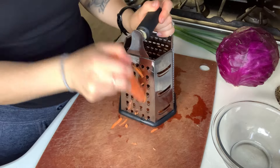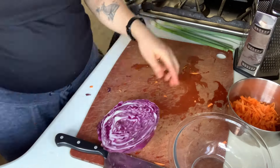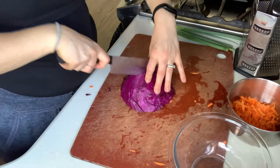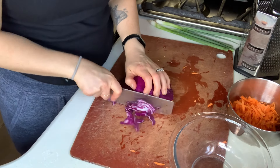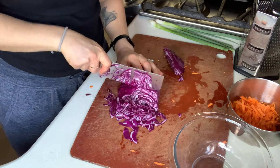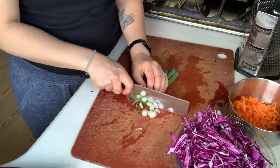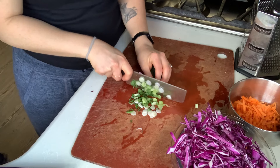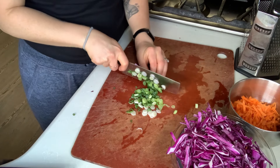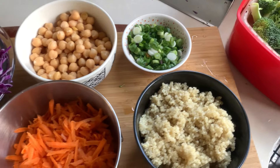I'm just taking a few minutes to grate up a carrot and to thinly slice some green onions and red cabbage. Honestly, if I wasn't making this to look nice for you guys, I would just throw the carrots and the cabbage right in my food processor to save time. You could also save more time by buying a pre-made slaw mix from the grocery store — this is a time saver I use quite often. And that's about the extent of the prep for this.